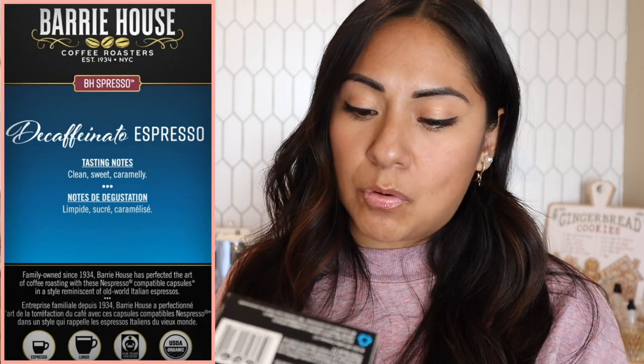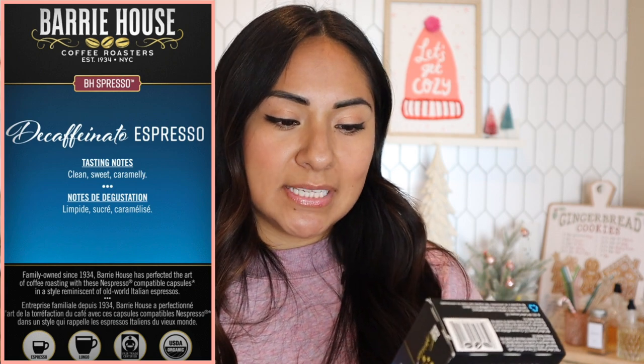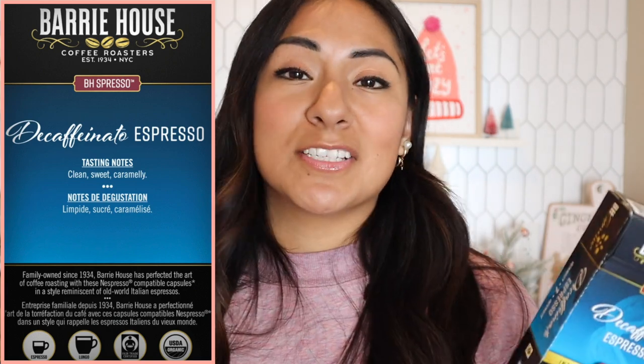They also have a Decaffeinato version of their espresso capsules, which is perfect for a nightcap. I've done some on my Instagram reels and a lot of you guys ask me if that's really caffeinated coffee I'm drinking — usually it's decaf, but I've been running out of my decaf capsules because I'm on a coffee no-buy. This one is Decaffeinato, level intensity seven, usable as an espresso or lungo. Tasting notes: clean, sweet, caramelly.